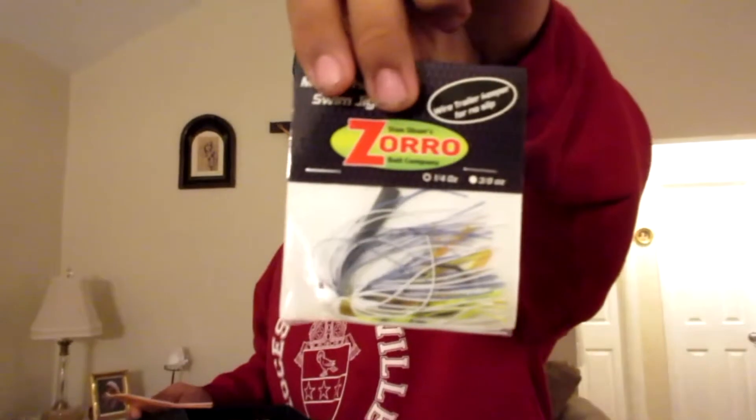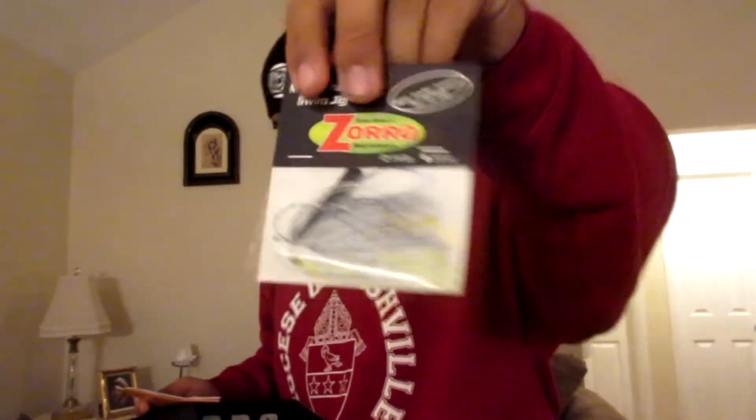We have Zorro Baits — it's a swim jig, just a little jig. It's a mouse head swim jig and this one was $5.99. I like the color selection — I don't have colors like this yet in my box, so that'll be cool.